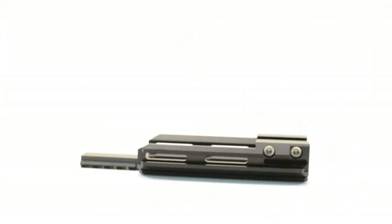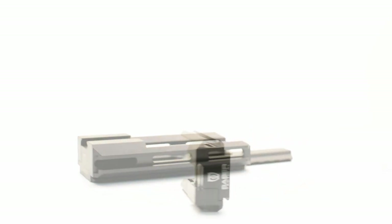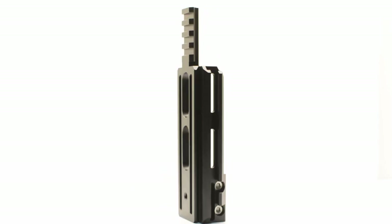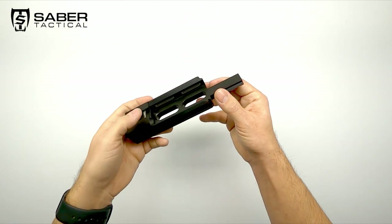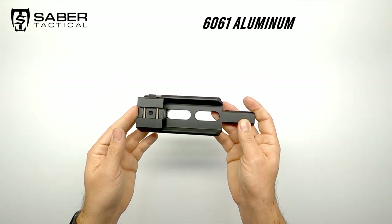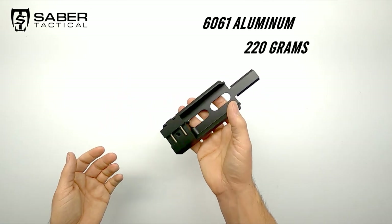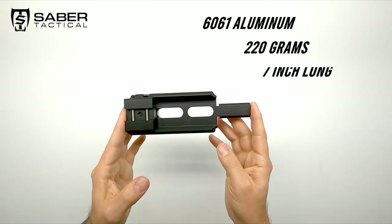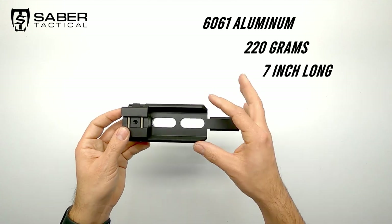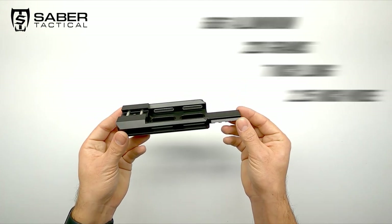This is the universal Arca-Swiss adapter by Sabre Tactical, and it can connect to your standard Picatinny rail and give you the possibility to mount a wide variety of accessories. The universal Arca rail is nicely machined from a solid block of 6061 aluminum. The approximate weight is 220 grams and it has an overall length of 7 inches, which is about 17.8 centimeters. The width is about 2.25 inches or 57 millimeters.